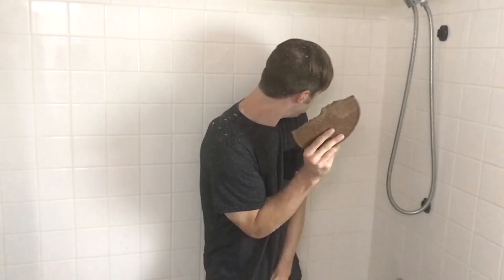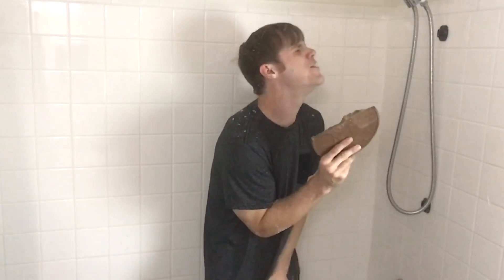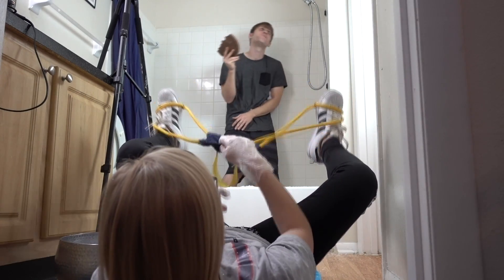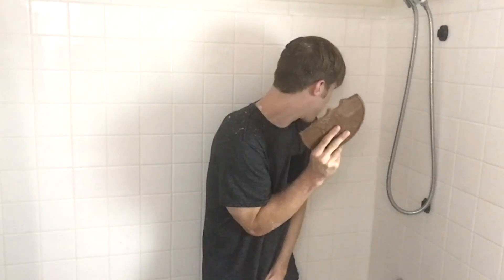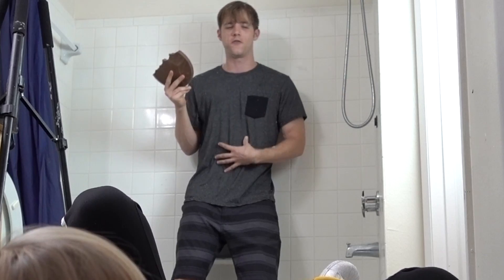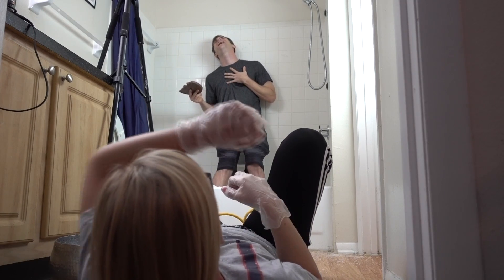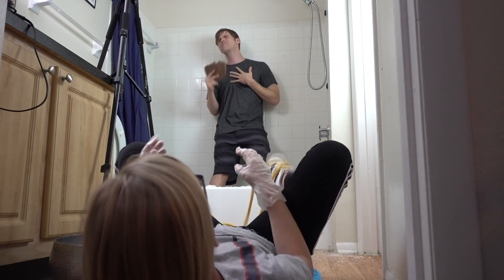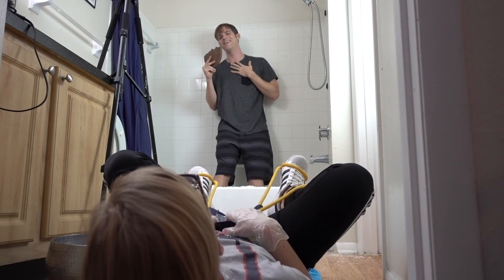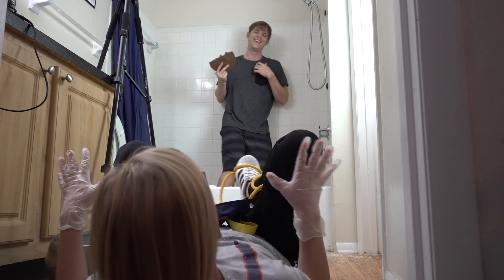That was way, way too low. This is a monster one — are you ready? No! Ow, it hurts and it's disgusting. I'm gonna seriously have bruises all over my body from this. It slipped out of my hand! It blocked me. Where did that hit you? In the chest — you look like you just got shot.